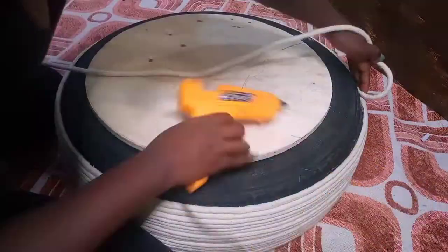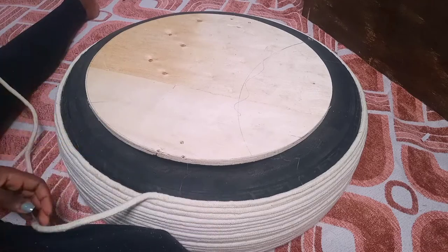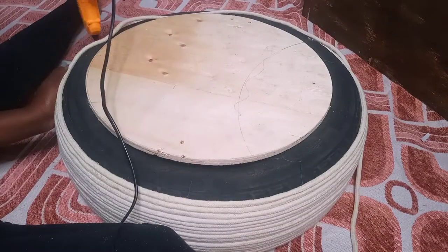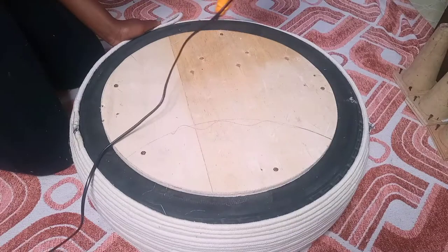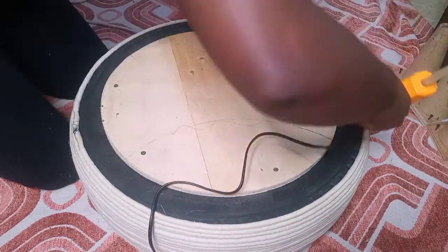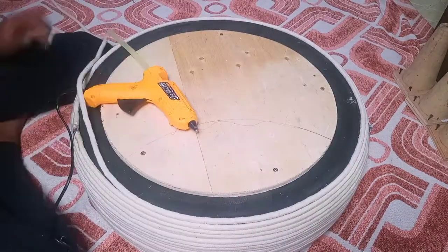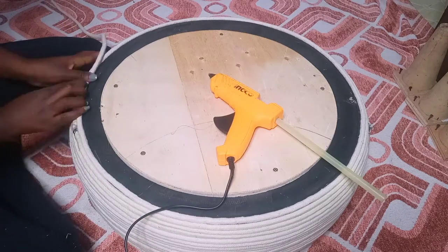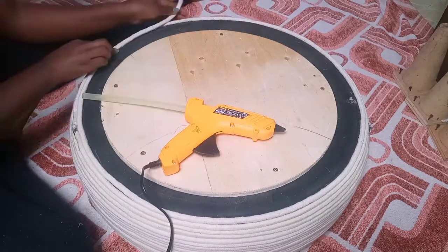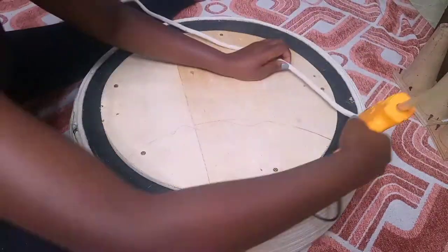At some point I changed the wood I had used earlier at the bottom side — the one you can see now is the new one. The previous one was a bit small, and the last time I went to Kikomba I found a bigger one — a perfect circle. It's quite big, so it will save some material, and it's a better quality, better option than the first one I had.